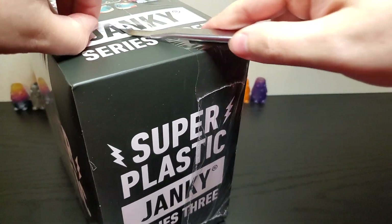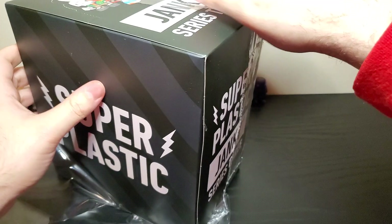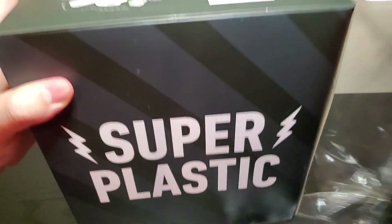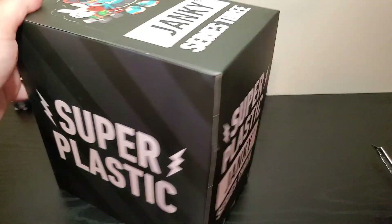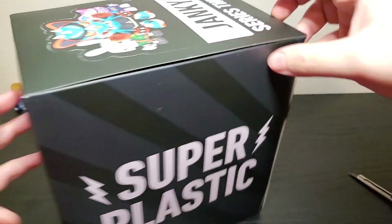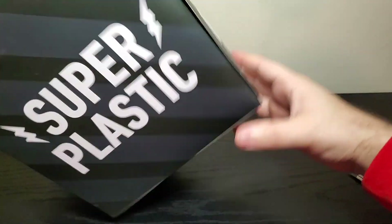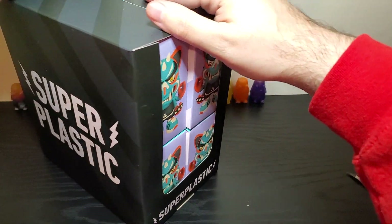I almost got stuff off their Kickstarter. I think it was last year for Series 2. I decided against it just because I was kind of wary of the whole Kickstarter thing. Lo and behold, I've spent way too much money on Kickstarter since then, so I've kind of always been kicking myself about it.